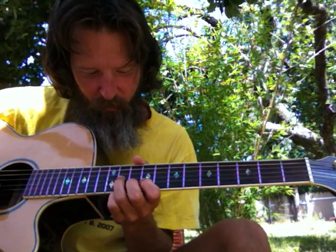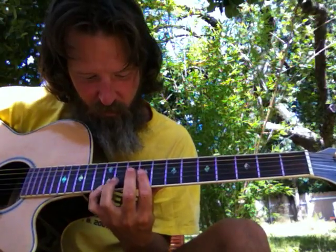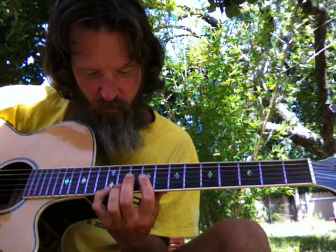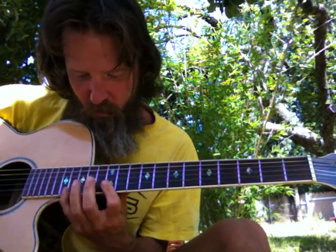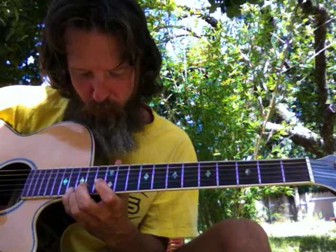Getting a three-minute video — sixth chord. We'll just do it like this: six, six, one, three, one, three. We're out at three minutes, so that's it.